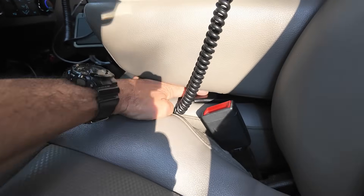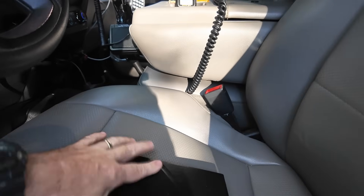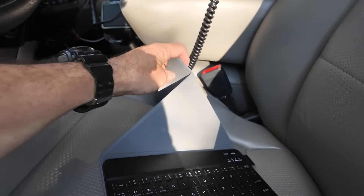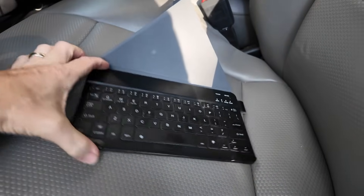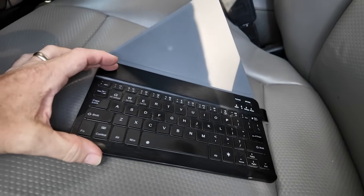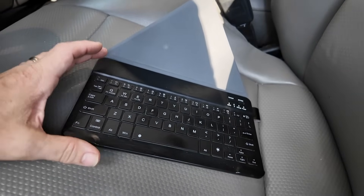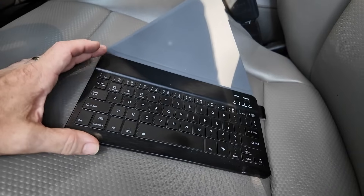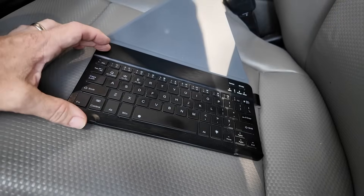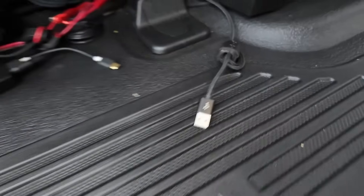Stepping back out for a second — right here where the center console seat is folded over, I keep a Bluetooth keyboard in here. That way if I want to write a longer email or something on the tablet, I can Bluetooth this keyboard to it and have full keyboard capability without using the on-screen keyboard. I'm a touch typist, so having an actual physical keyboard is handy when you're doing longer emails.